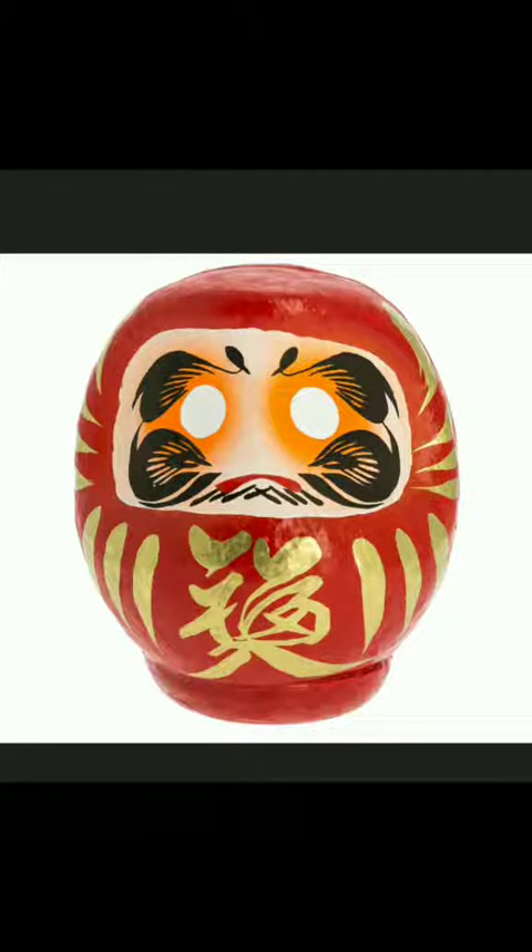The Daruma has been around in some form since the 12th century, but the talisman we know today appeared in the 17th century. It has a heavy bottom to keep it from tumbling over, and a lot of times it has a good luck kanji underneath the face.